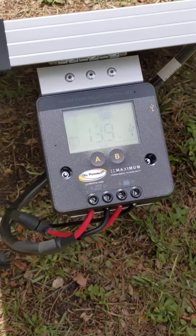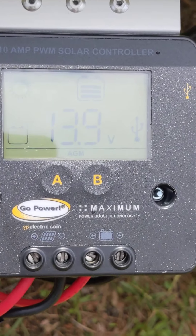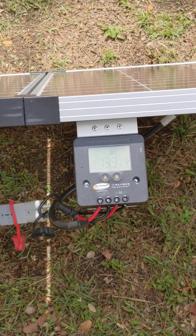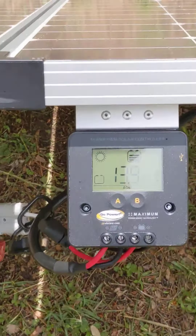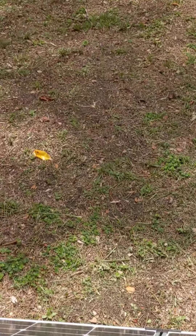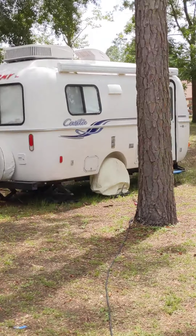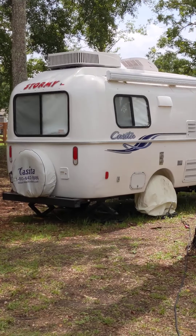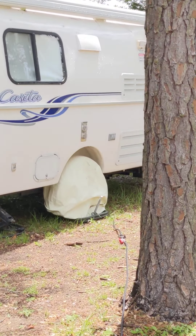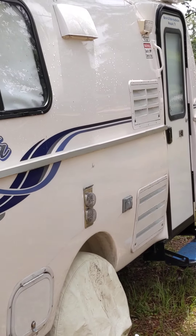This is my first time to ever mess with solar. Now look at this — with good sunlight I've got 13.9 volts coming off this controller. One thing I wish I had, and want to do eventually, is have a controller like this inside the Casita, so that you don't have to walk down here to see how much you're putting into your battery.